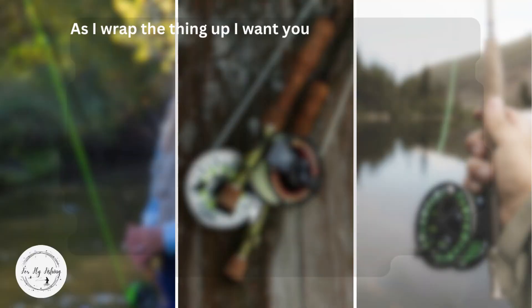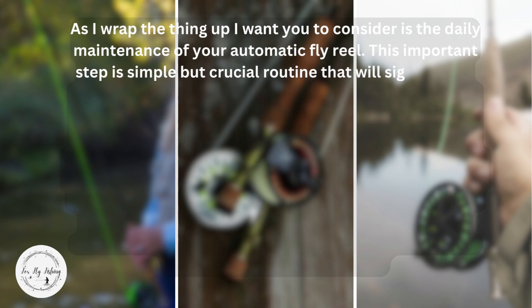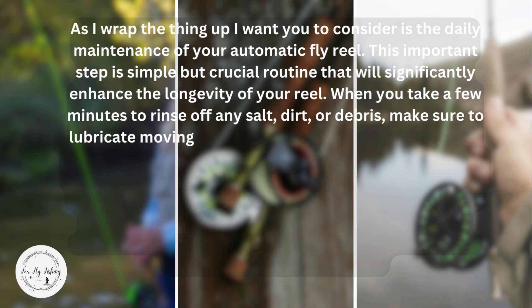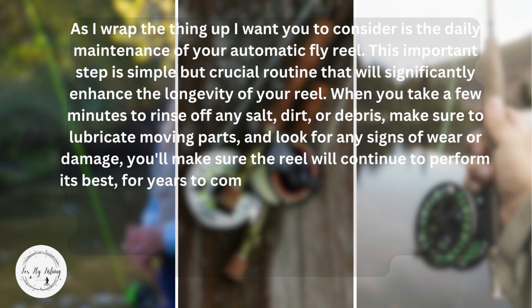As I wrap up, I want you to consider the daily maintenance of your automatic fly reel. This important step is a simple but crucial routine that will significantly enhance the longevity of your reel. When you take a few minutes to rinse off any salt, dirt, or debris, make sure to lubricate moving parts and look for any signs of wear or damage. You'll make sure the reel will continue to perform its best for years to come.